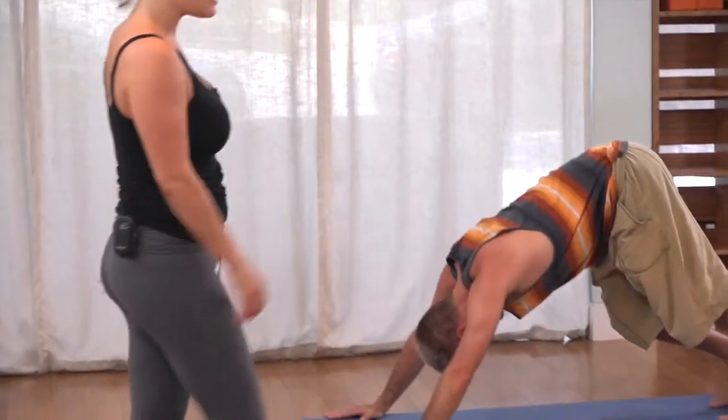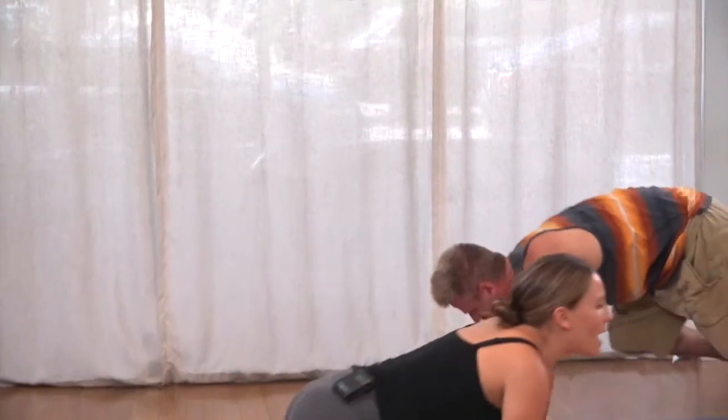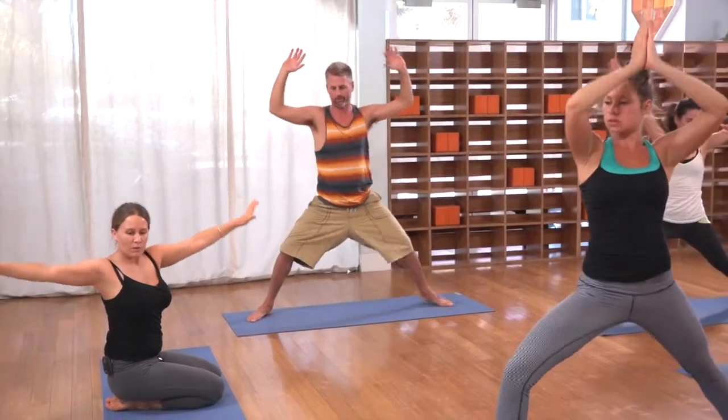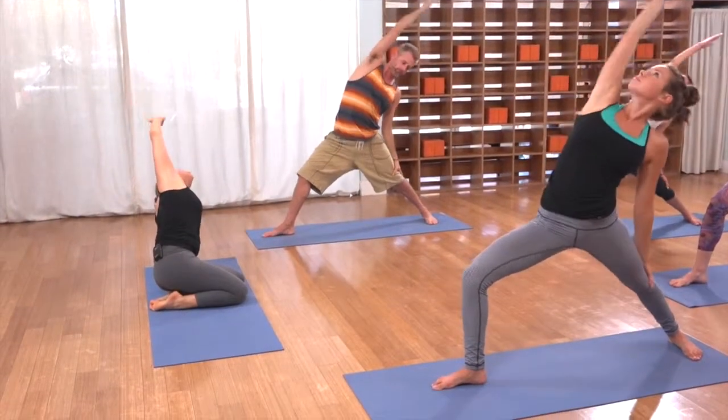Inhale, right leg up and back. Exhale, step it forward, back heel down. Inhale, ride it up. Exhale, open to two. Inhale, reverse.